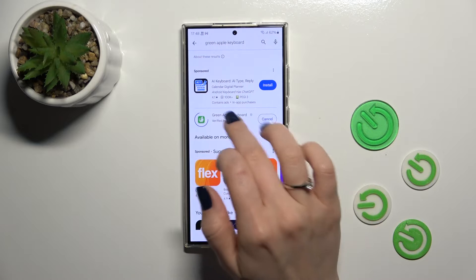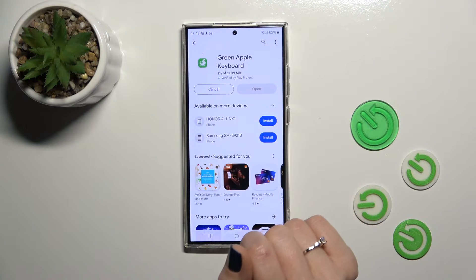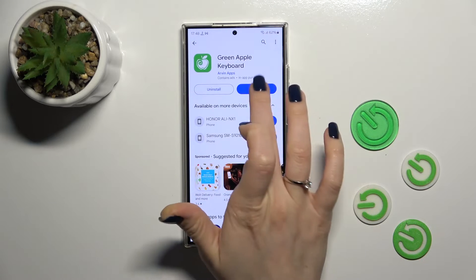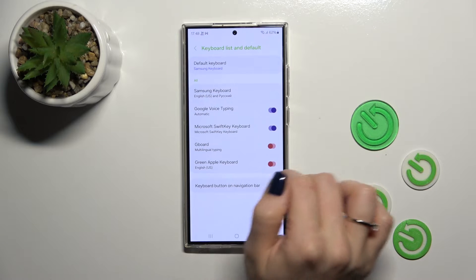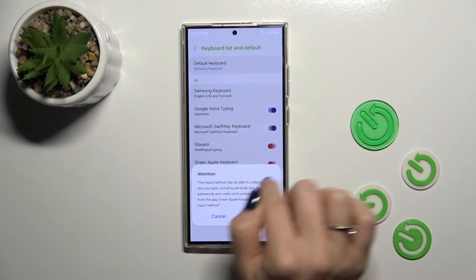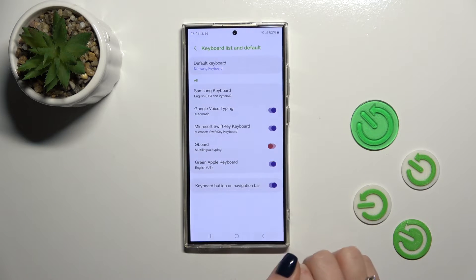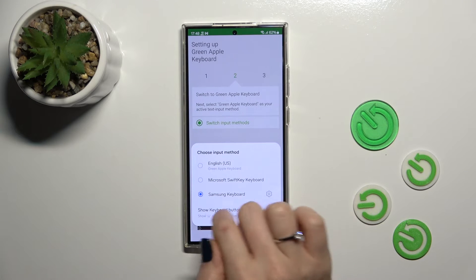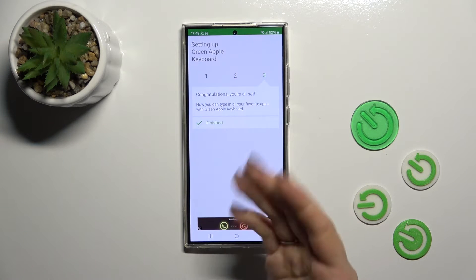Now let's tap the install button and wait a couple of seconds. Then just tap to open the app, click to enable in settings, and click here to the green Apple keyboard switcher. Tap twice to OK and go back. Click to switch input methods and switch your current keyboard to the green Apple keyboard.